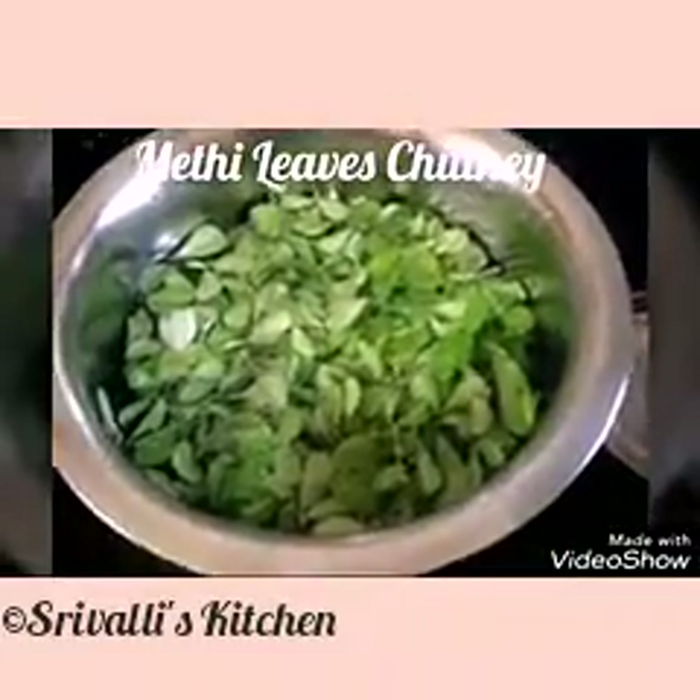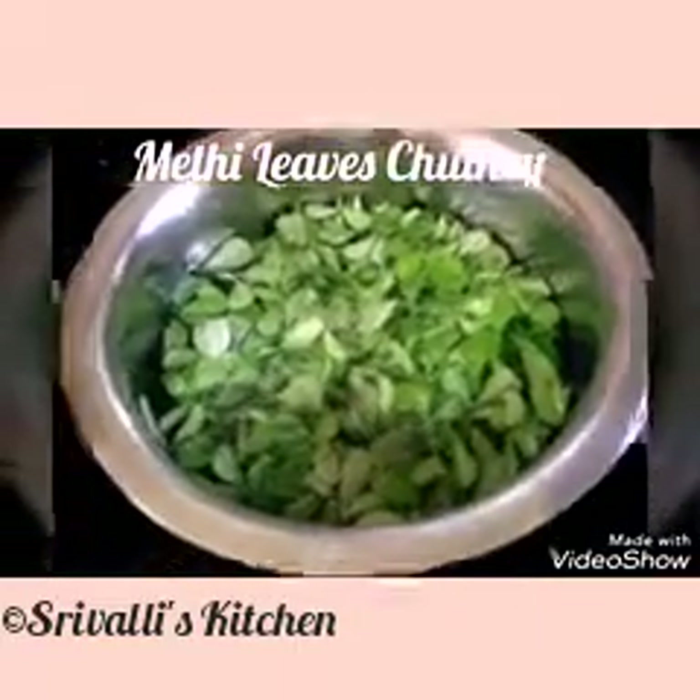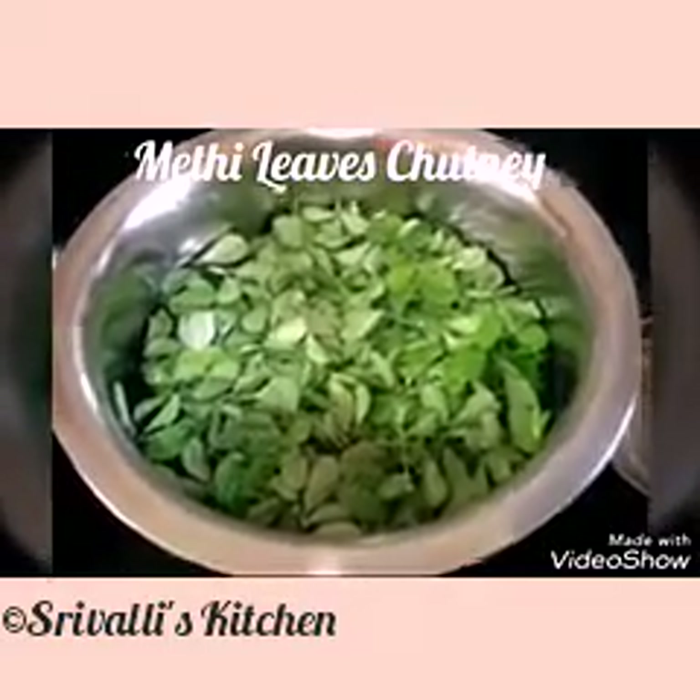Hello friends, welcome to Srivalli's Kitchen. Now I am going to show how to prepare a chutney with methi leaves.